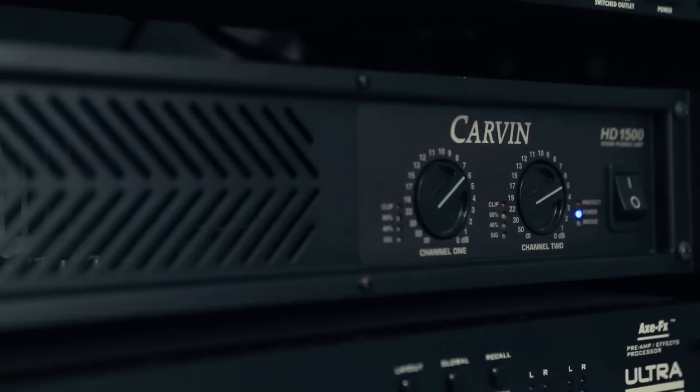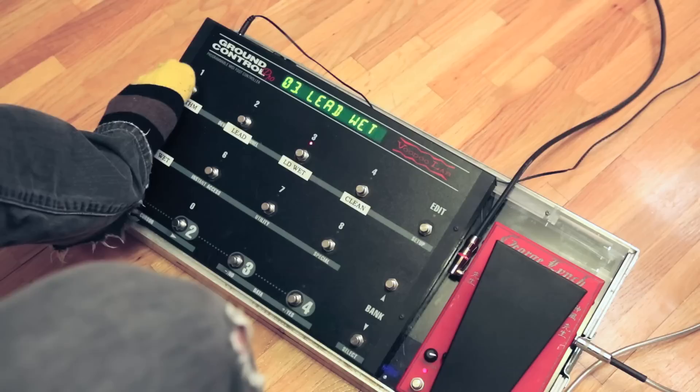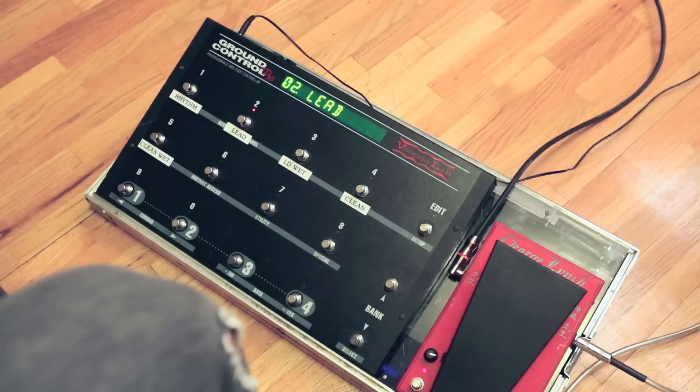Aside from the Axe FX Ultra, what I'm using for a power amp is a Carvin HD 1500. It's very simple, doesn't color the tone at all — flat range, flat response, solid state power amp. This is the floorboard unit that's actually switching all of my tones in my Axe FX Ultra during shows. The really cool thing about it is that it completely eliminated all the tap dancing I used to do when I had a bunch of stomp boxes.